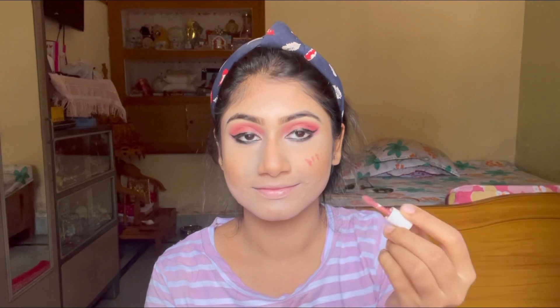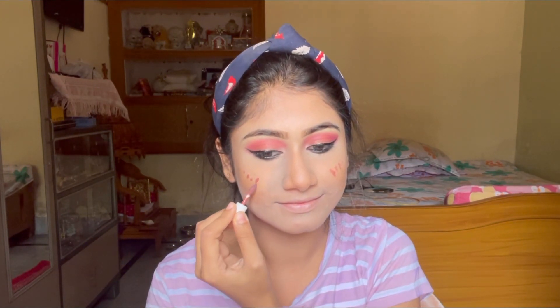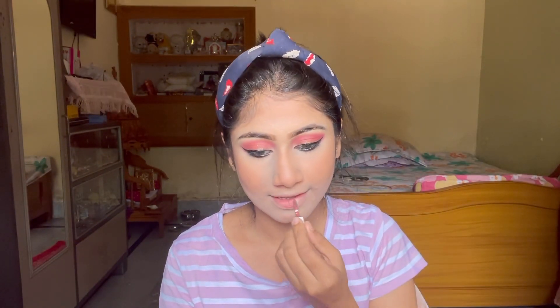Next I am applying blush with a liquid lipstick from Just Herbs. I have a mini lipstick set that I bought, and there is also a review on my channel — links will be in the description box. I am applying the liquid lipstick from the same kit, and this shade is a very nice pink nude shade.